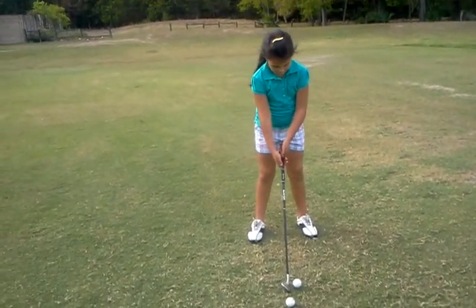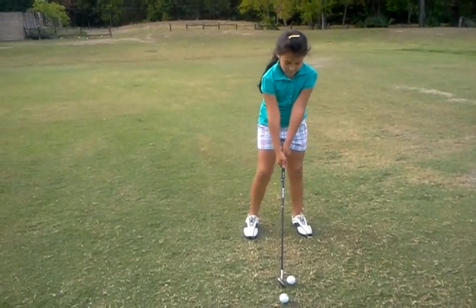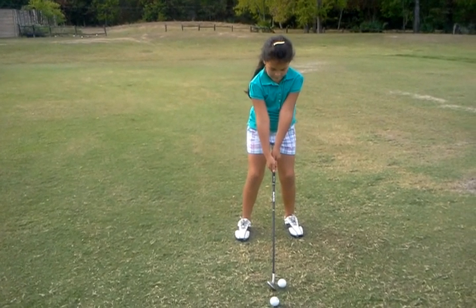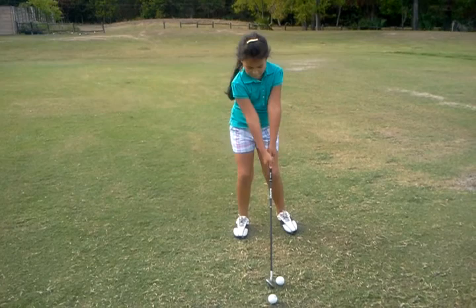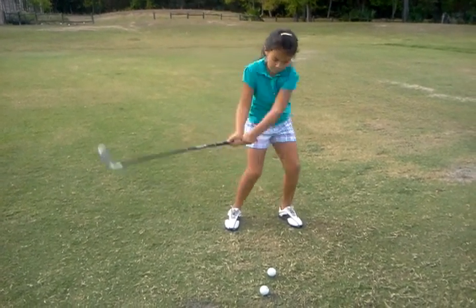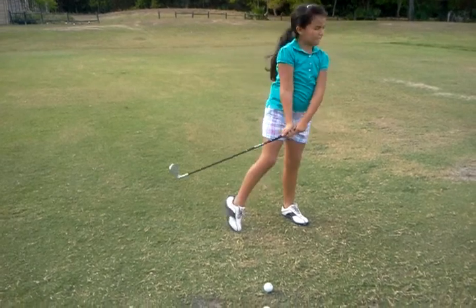Ally's doing the step drill because we worked on her backswing where her back's at the target and she's holding a tray. She's using her nine iron, she's gonna put her feet together, and when she goes to the top she's gonna step and then she's gonna turn.